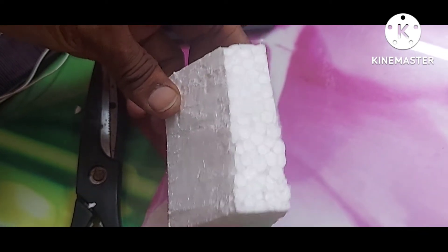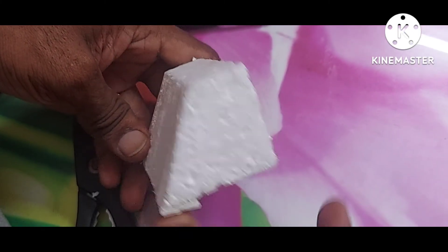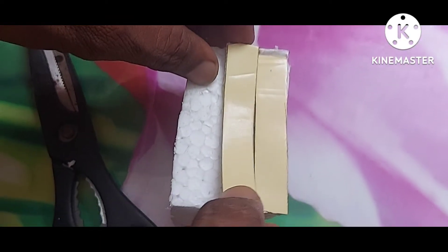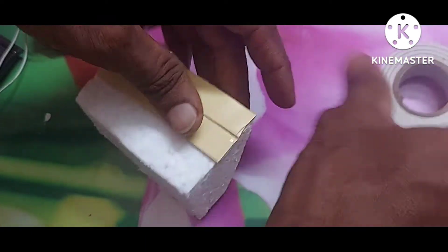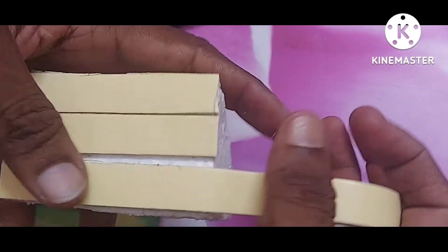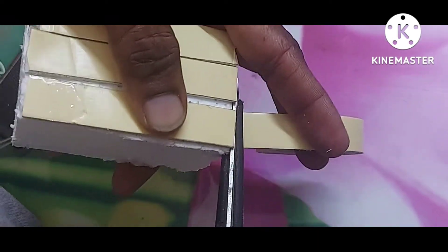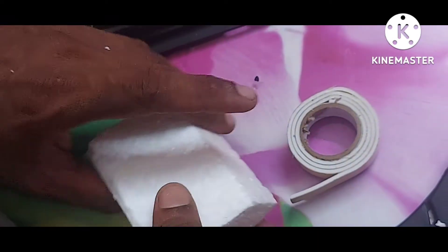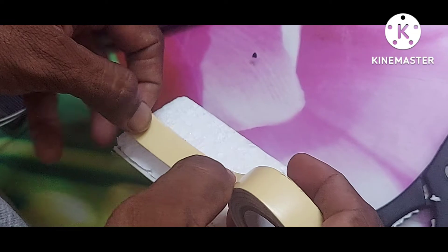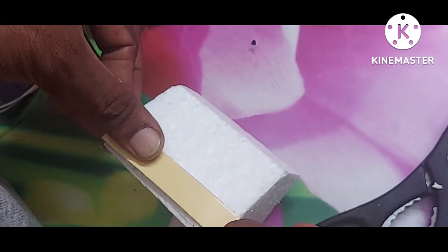We will fix the solar panel shape and set it on the building exterior. We will fix the wall mounting. We will double-tape this and fix the tape on the silver backing. We will fix the tape on the solar panel.